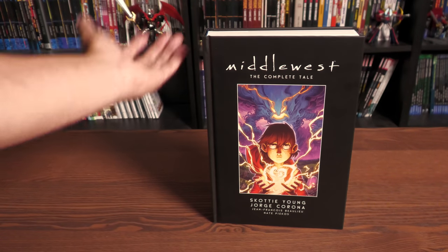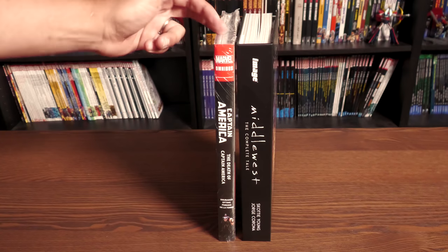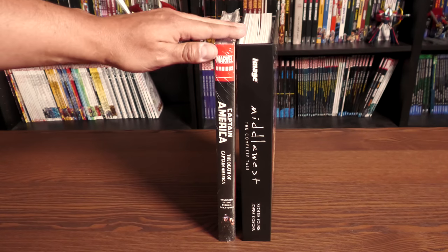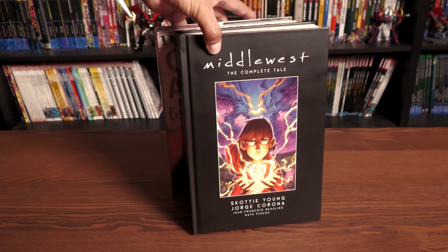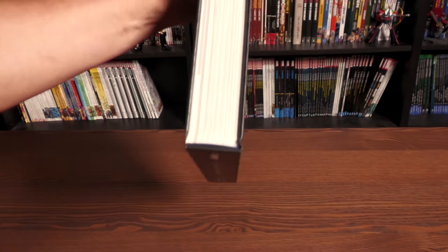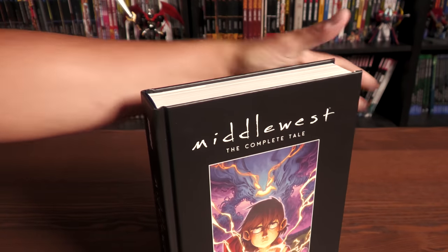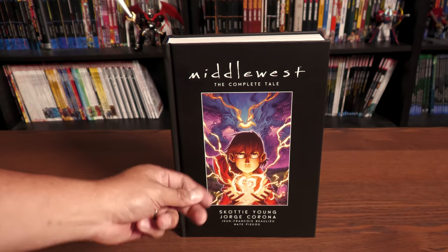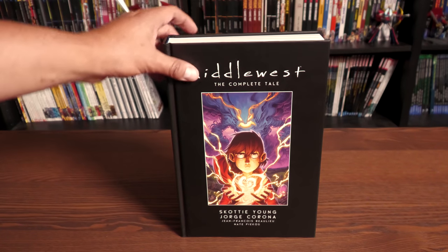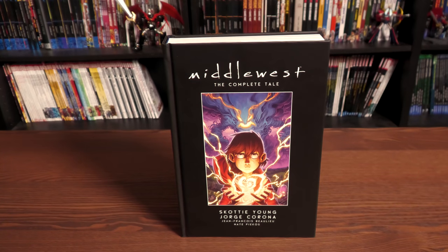If you're interested in the dimensions of the hardcover, it's as tall as a Marvel Omnibus. I just got this in the mail — this is the new printing of the Captain America Omnibus — to give you an idea of the height of this particular hardcover format. It has flat spines, if that bothers you, like most hardcover editions. No dust jacket. The image on the front is a new image from Jorge Corona. I've seen it advertised with the image from the third trade paperback, but instead we are getting this particular image.